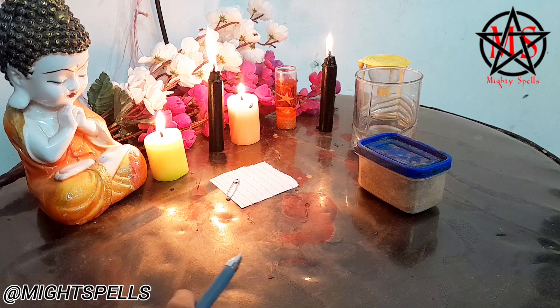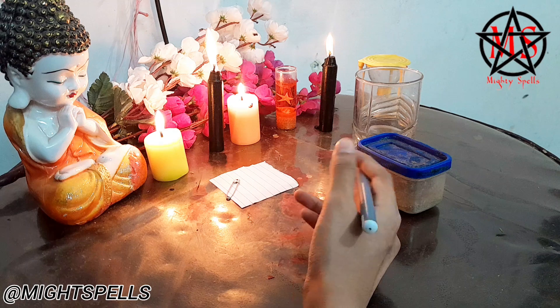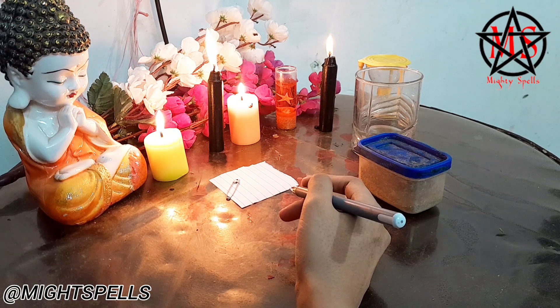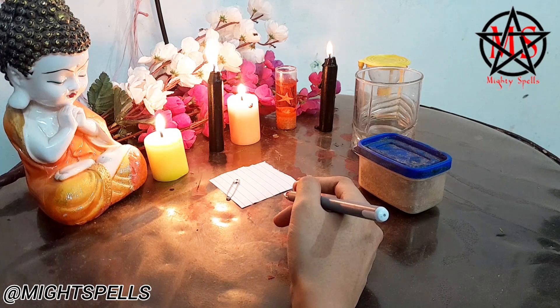I have done this spell plenty of times before and the results are always positive. If you want me to do the spell with my witchcraft abilities, I can really help you. For that you just have to contact me from the description box down below — I have left all the information there. You can WhatsApp me or call me directly.